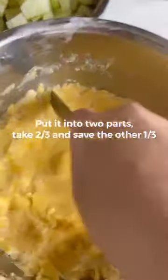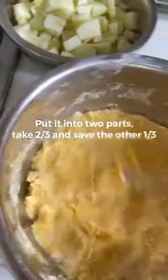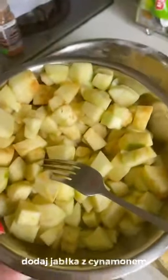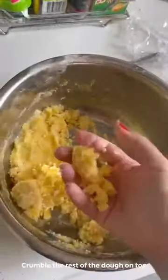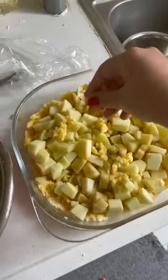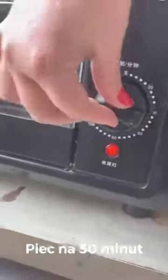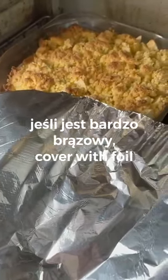Now we need — like this — add the dough, and add the dough with cinnamon. Add the dough on top like this, crumble it — in English, sorry, I don't know in Polish. 50 minutes. Wait — if it is a lot of bronze color, I think it is okay.